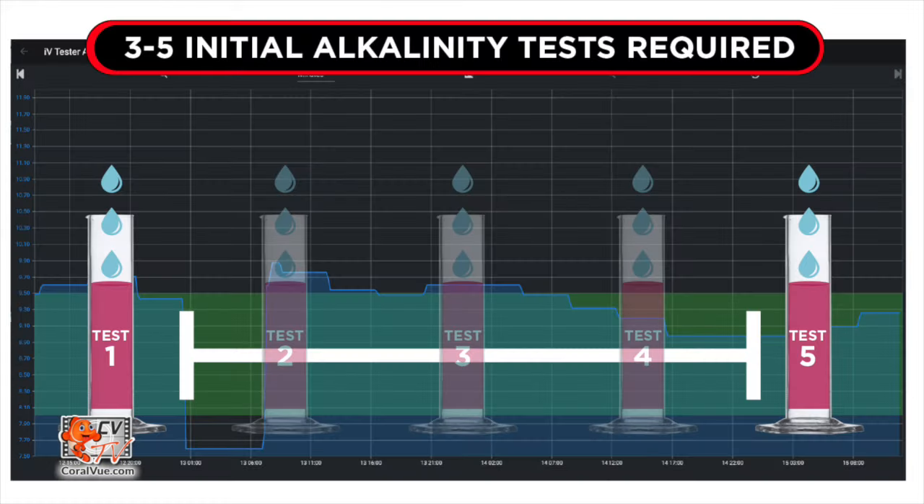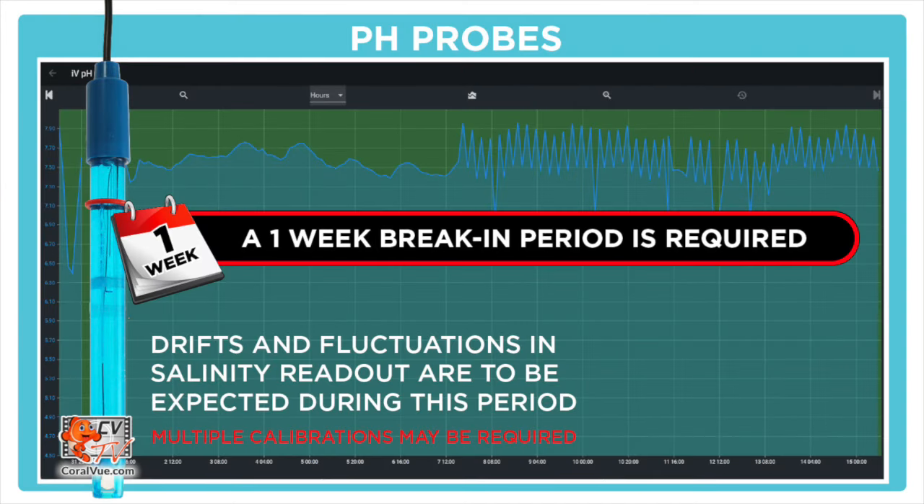Before you start testing alkalinity with your X10, there are three important things to keep in mind. First, it may take three to five tests for your X10 to provide stable alkalinity readings. During this break-in period, tests may fluctuate a bit due to the doser lines needing time to settle down — however, it will eventually stabilize. Secondly, the pH probe may take up to a week to break in and settle down, which can also result in fluctuating readings. You may need to calibrate the probe multiple times during this period, but this is normal and will only last about a week.